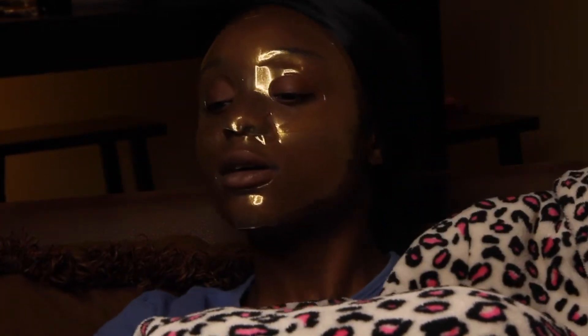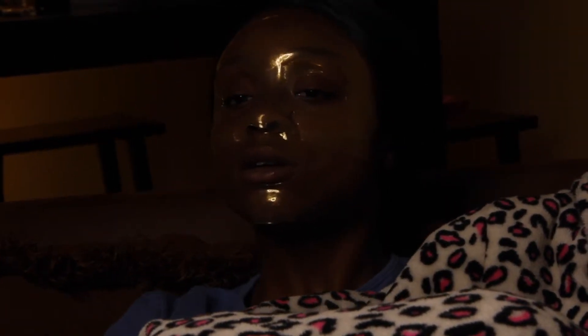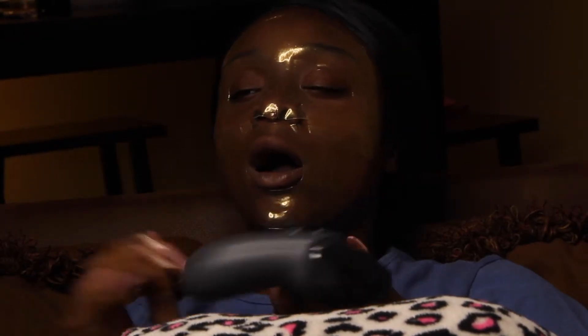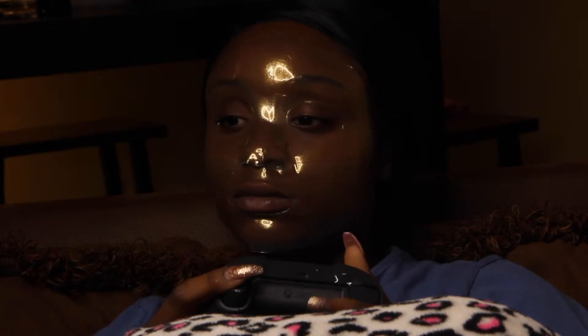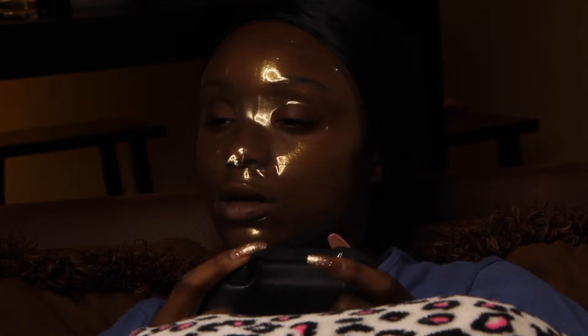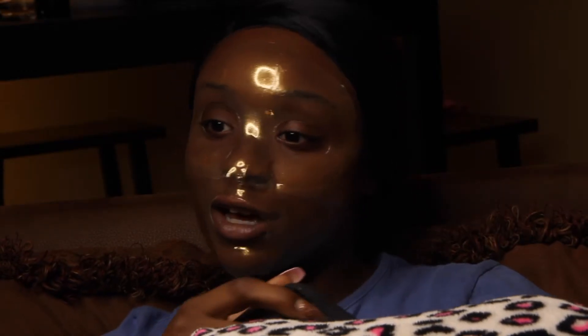I have to get nice and comfortable because I'm about to play some Grand Theft Auto. Can I have the controller, please? Thank you. I have to go to sleep — oh look, you're walking. I can't drive on here now — I haven't hit anything yet.